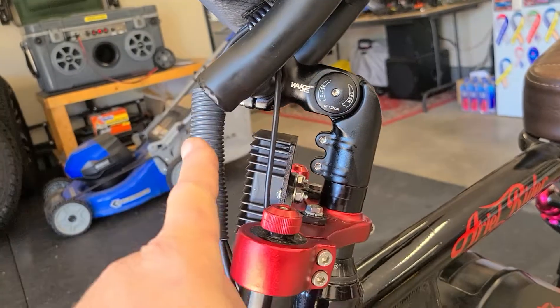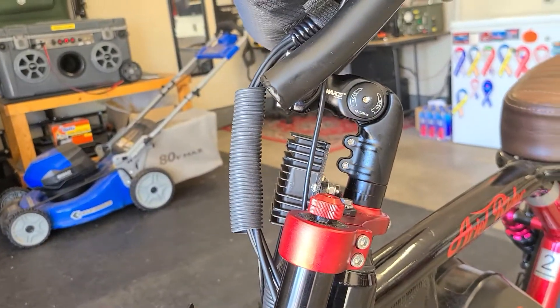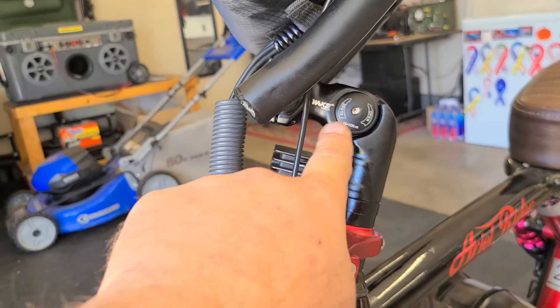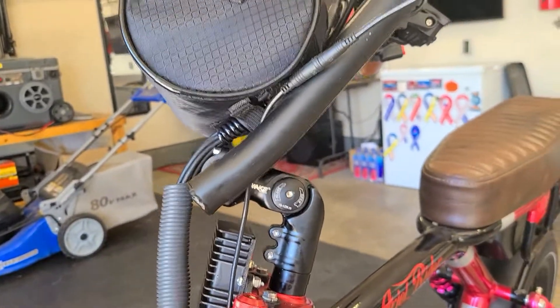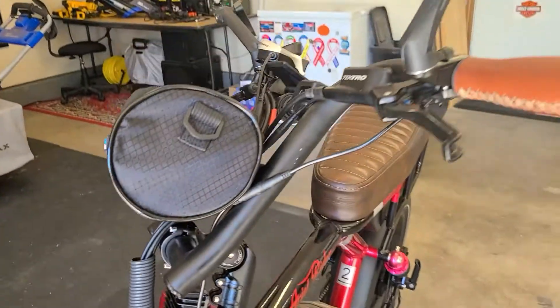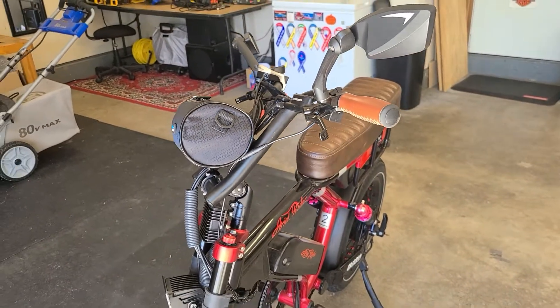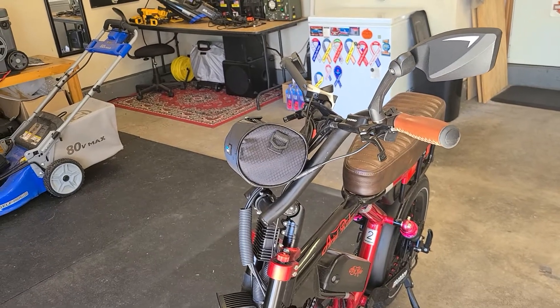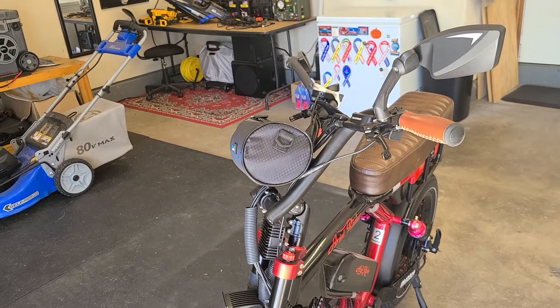I put this back to where it's supposed to be — I had it the other way. Now I put it what people would consider the right way. This is an adjustable stem. I got it all tightened up so the angle is a little more Italian Vespa style, where your arms hang down a little lower and you're not leaning as much — easier on your shoulders and arms.